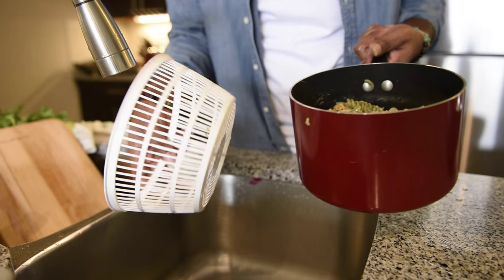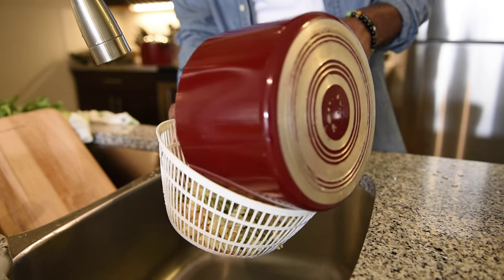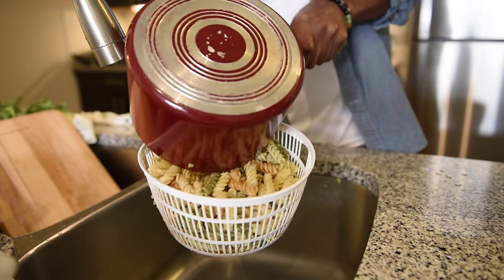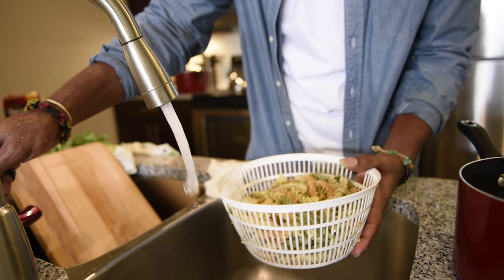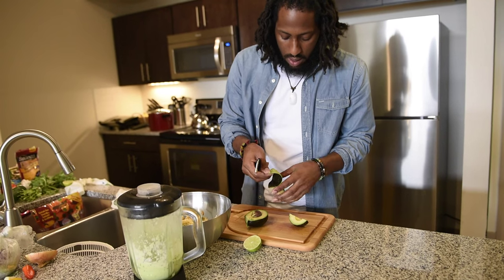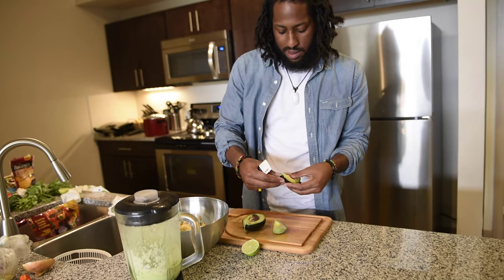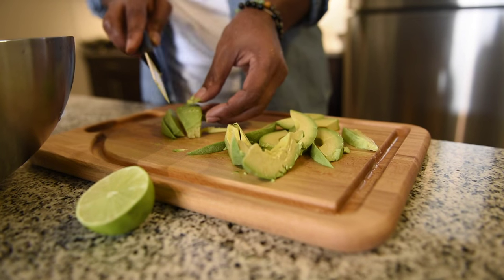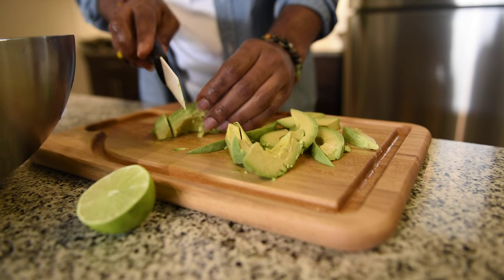So now the pasta is done boiling. Go ahead and get a colander, put your pasta in there, and what you actually want to do is get very cold water and just rinse your pasta with it. Now, with the actual avocado that you're going to dice as an extra ingredient in the pasta, this one can be a little more firm, but when you're making the dressing you want that avocado a lot more soft.